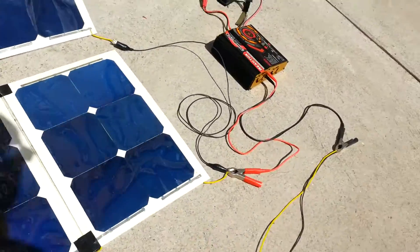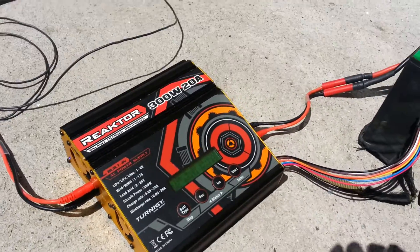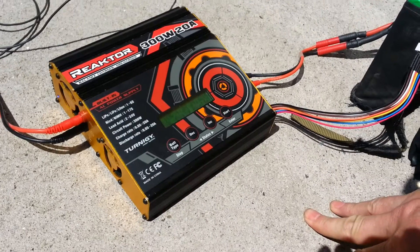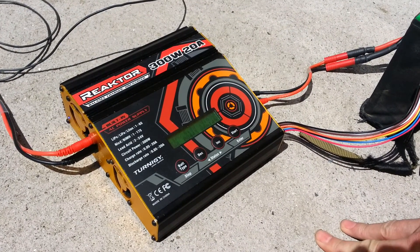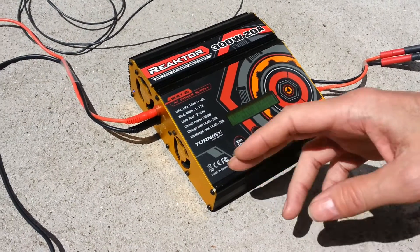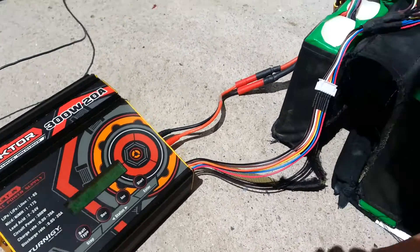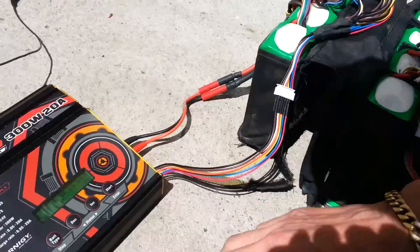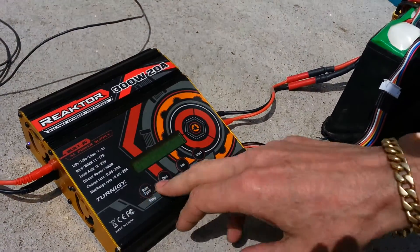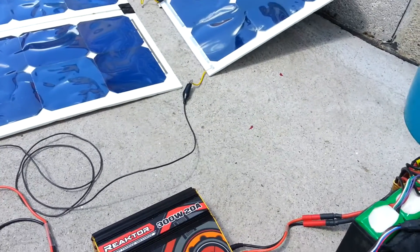Now my charger — which I'm really happy with — but it's not solar panel aware. So it doesn't know that it's being powered by solar panels, and it doesn't modify its current draw in response. So what I have to do when I charge this up — assuming there are no clouds in the sky — well, there's one just come by right now. It's typical.